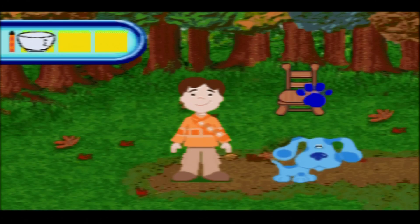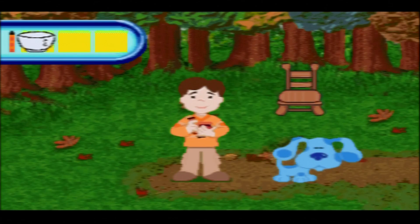This pencil matches his shirt - a clue! You know what we need - our handy-dandy notebook. Let's draw our second clue. This clue is a chair.